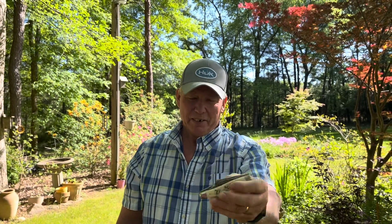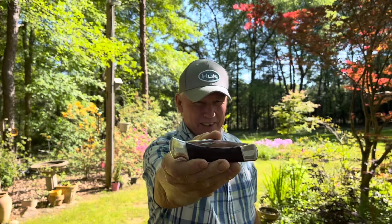All I know is this is a bad to the bone knife and I got it from a bad to the bone man. But today we're going to talk about this one today.